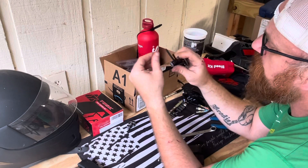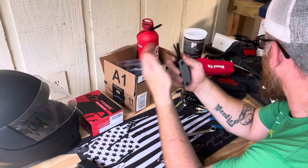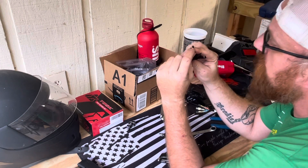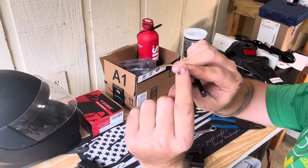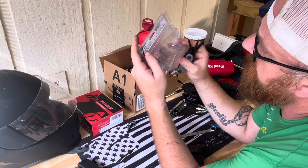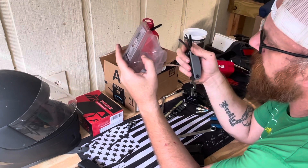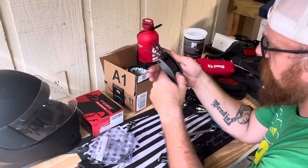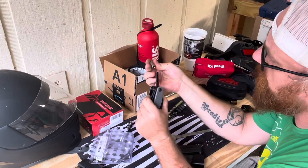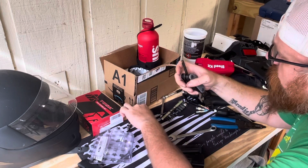And then we've got a nice screwdriver bit. All these metric bikes, guys — if you don't know, it's not actually a number two Phillips, it's actually a special bit. This one here, if you can see, it's got a flat tip on it — it's not pointed. The label says Phillips but it's not; it's the one for these bikes. And this is pretty cool — it's even got a little divot to hold your socket from falling off, so you can get some pressure on it, which is nice.